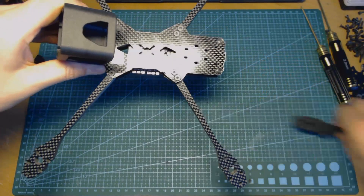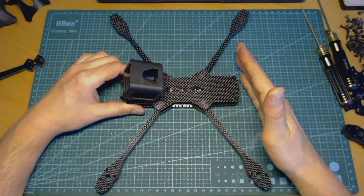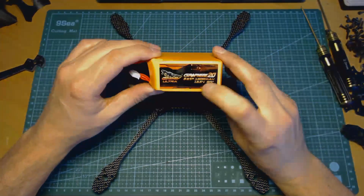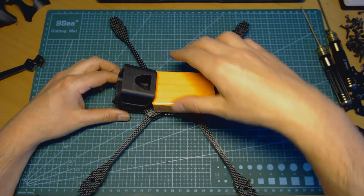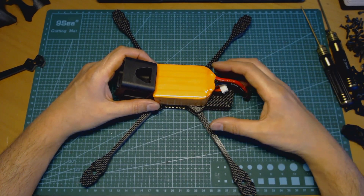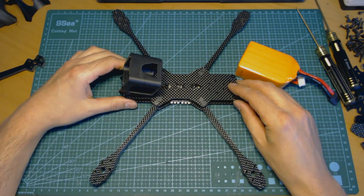The last thing I want to show is the battery space. On the top you have a big flat surface, and there is enough space to put a large battery like a 6S 2600 milliamp pack. I don't have one right now, but here I have a 5S 1500 and as you can see there is still a lot of space left. That's it for now — thanks for watching, don't forget to subscribe, more reviews to come, and happy flying!